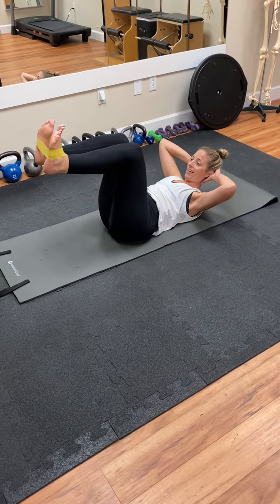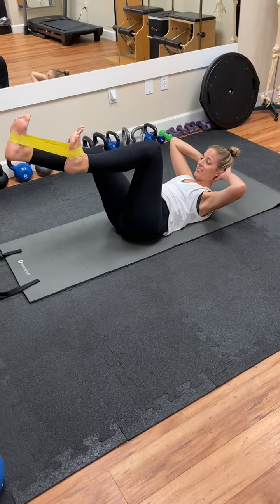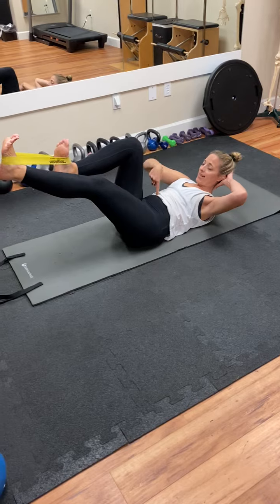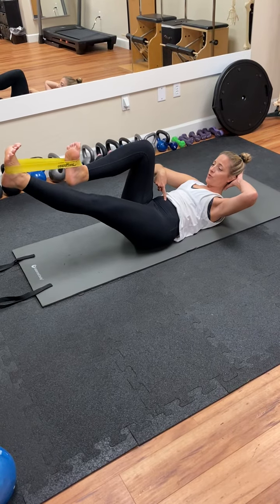Inhale, pull back in. Exhale, press out. Inhale, pull back in. Exhale, press out, drawing your navel down into your spine.